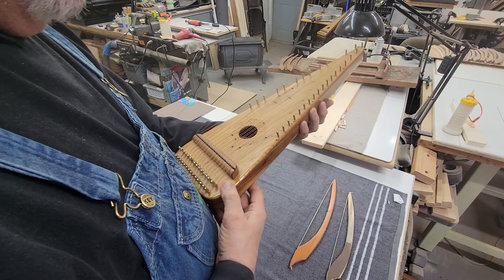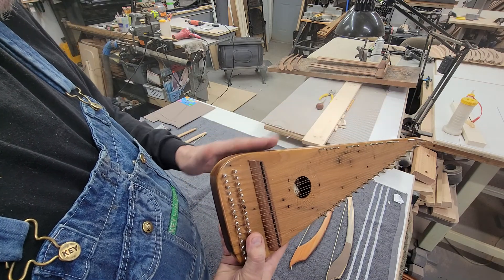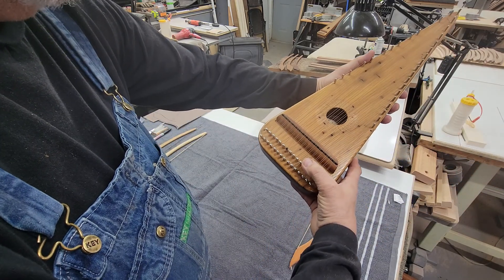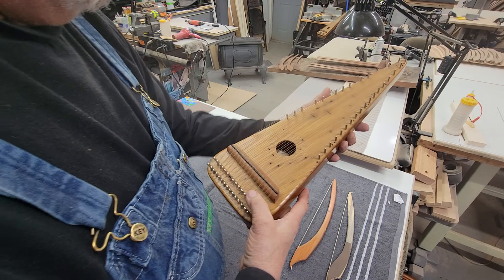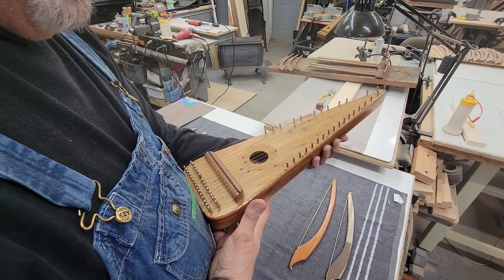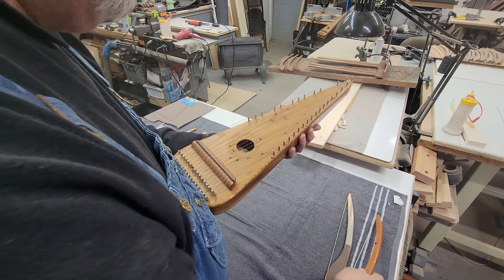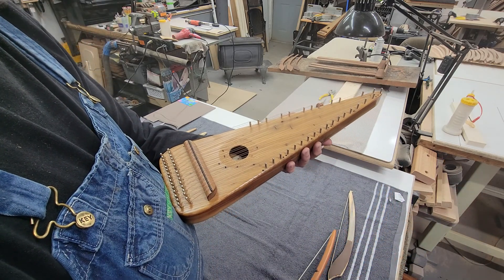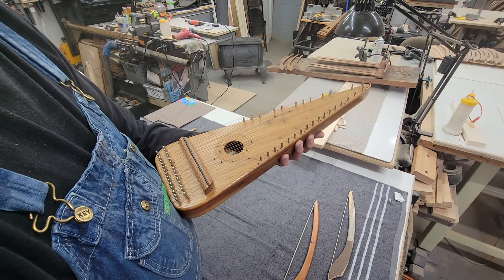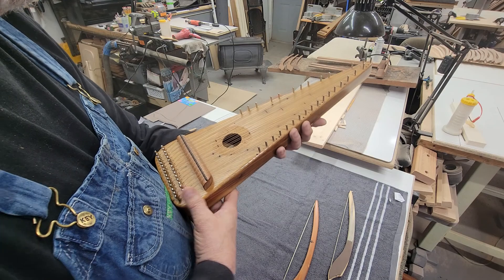I usually plant it against my abdomen — not pushing really hard, just letting it rest there. This part of the psaltery lays against my arm; I've got my elbow by my side, not sticking out. So the psaltery is laying in my hand, planted against my belly — that's a good stable way to hold it that works best for me. Find what works for you; don't take my word as gospel.